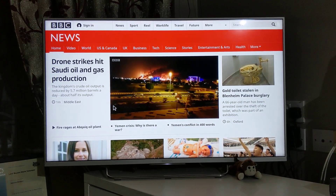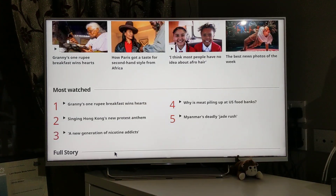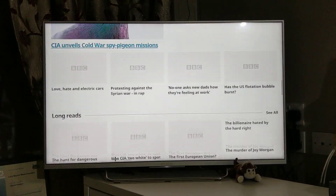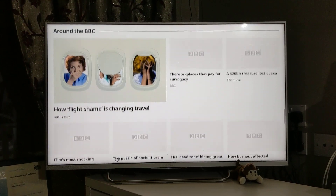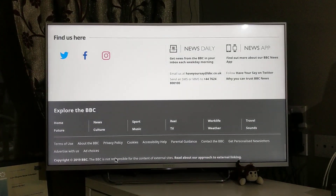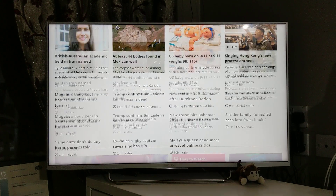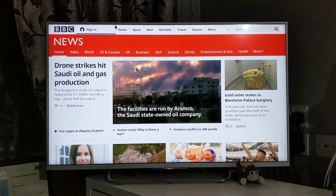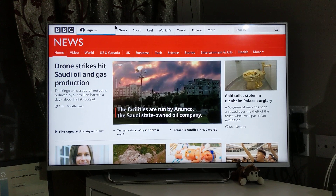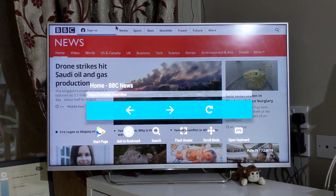These pages get customized as per the dimensions of your television, so it really looks good. Bear in mind, it's not mobile, it's not a laptop or iPad — it is a television. No other browser I've seen is really good at displaying pages like this. Let me go back and I can add it as a bookmark.